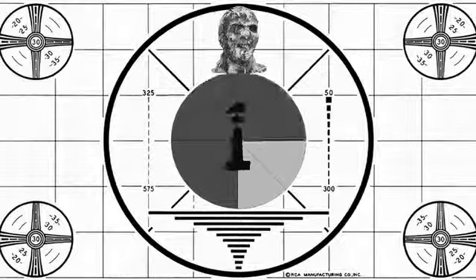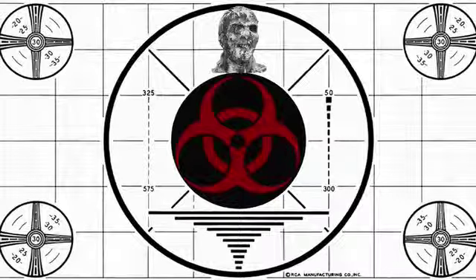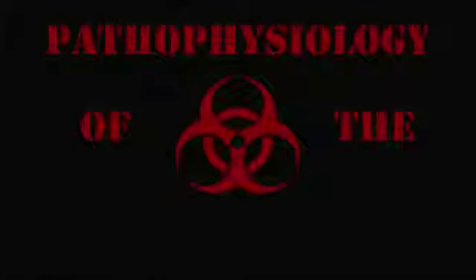Dead bodies will continue to be transformed into the flesh-eating ghouls. Hi, I'm Spooky Bill, and you're watching Pathophysiology of Living Dead.